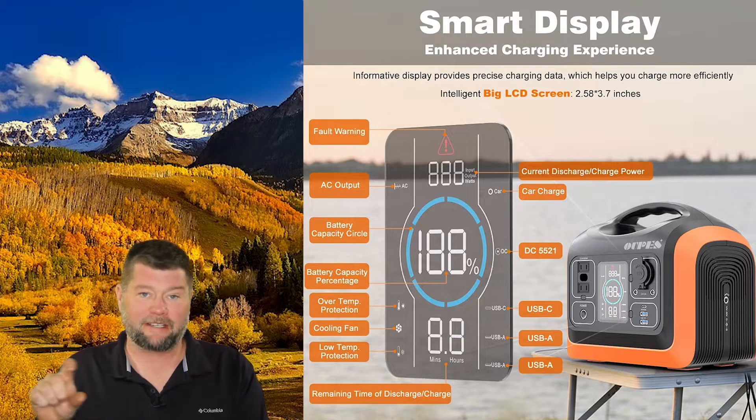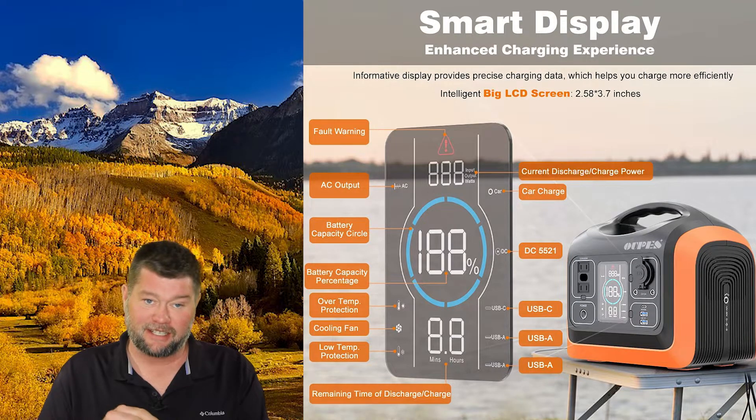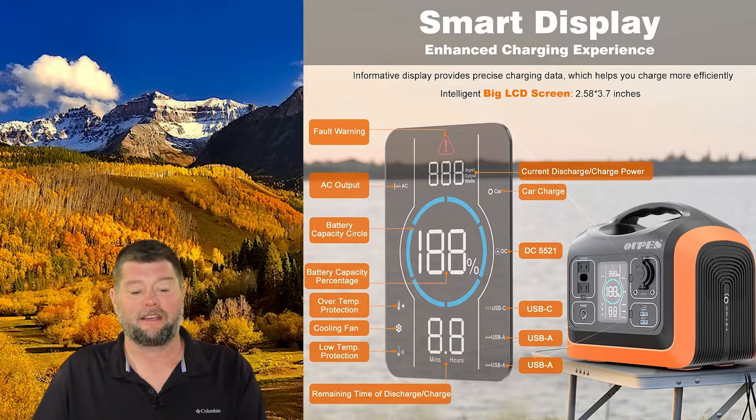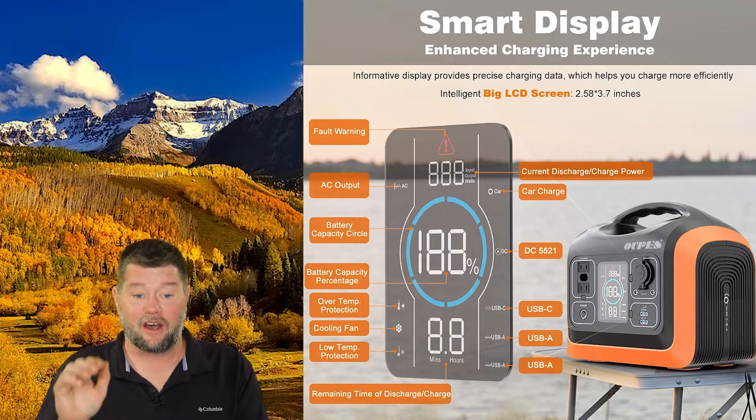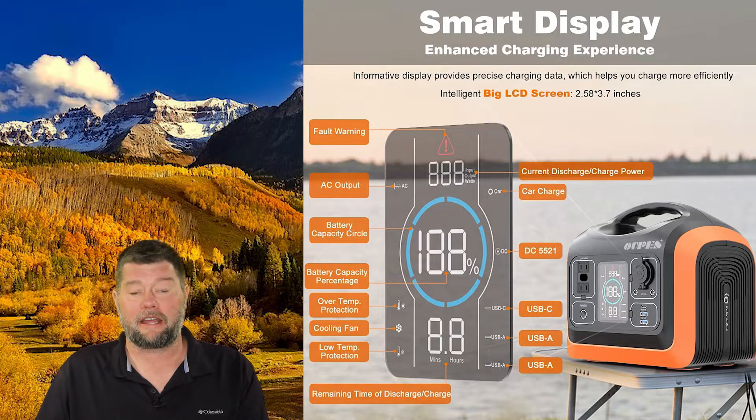Below that it has an estimated time to empty. So if you're using 200 watts it shows how many hours to empty, and if you're using more wattage it'll adjust — say three hours until empty. It also tells you what's plugged in and turned on with the device. Lots of information there which I really like.